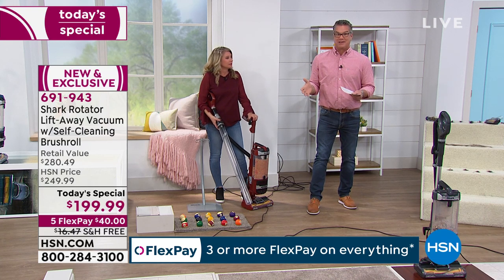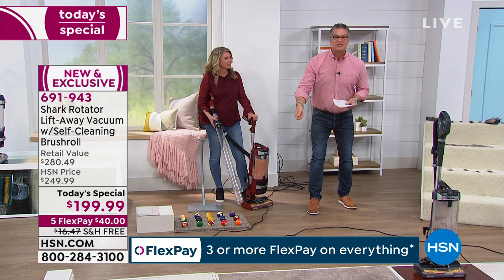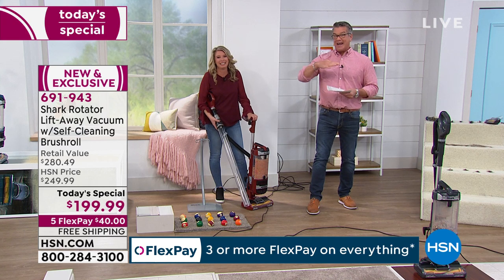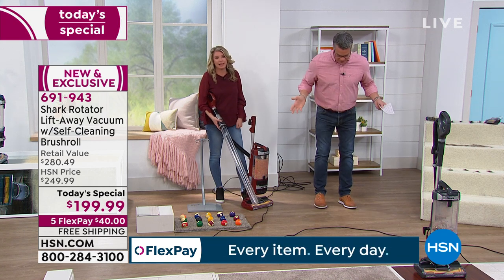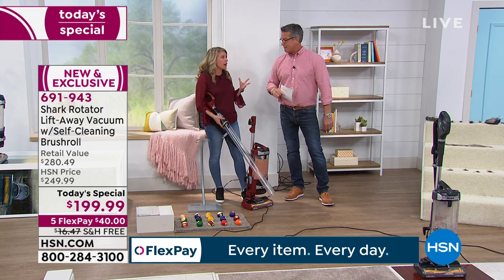I challenge any of you: take a flashlight and look under your sofa on a hardwood floor, at an angle, after breakfast. You can't see it from standing up, but when you get down there and see what's under there — that's the stuff you're tracking all over the place.